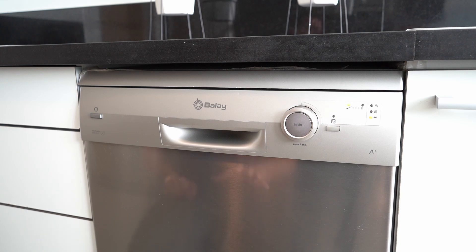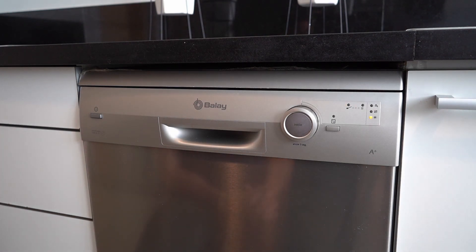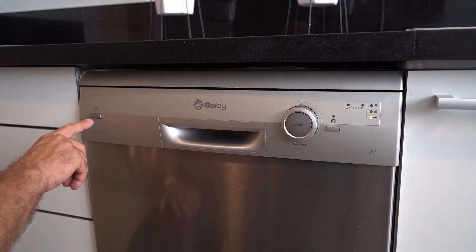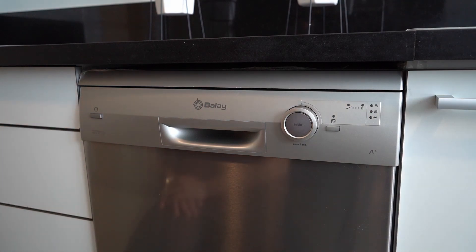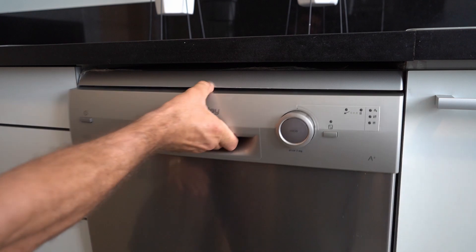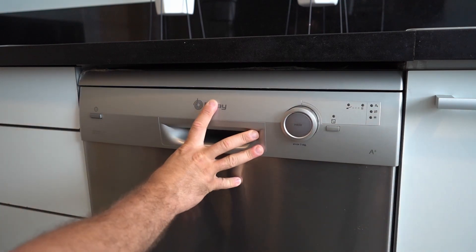As you can hear, the machine has started. When the program you've chosen is over, the dishwasher will make a little noise to let you know. Come back to the device, switch it off using the left on/off button. You won't see the orange indication anymore — now go back to the handle, pull it towards you, take everything out, and of course make sure to close the door.